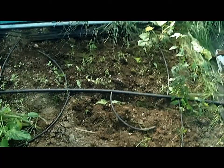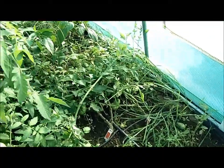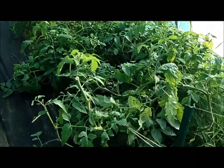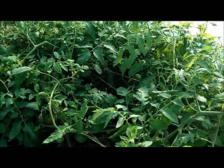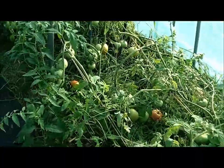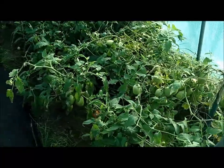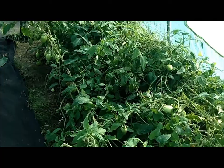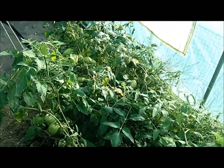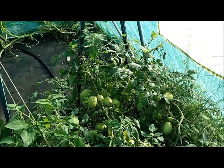I'm thinking maybe some daikon radish or some beets, but we'll see — I haven't decided. I'll go through my seeds. These are the tomatoes, and as you can see they're really crazy. They're so heavy that they all fell over on themselves with the weight of the tomatoes. So at this point I'm just trying to get them ripe so I can get them out of here and make some either canned tomatoes or tomato sauce with them.